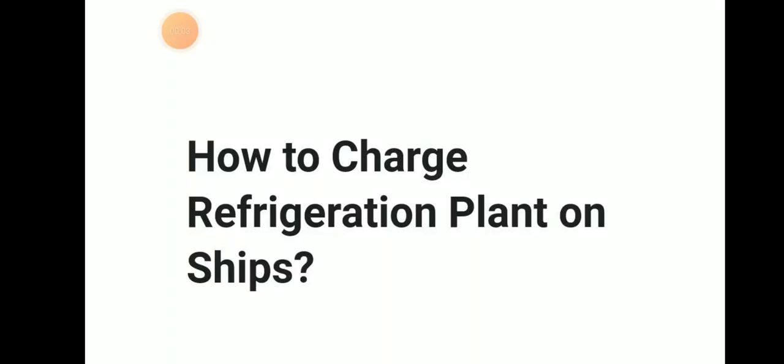Welcome to Daring Mariana YouTube channel. Today we will be discussing about how to charge a refrigeration plant on a ship. So let's discuss about this topic in detail.